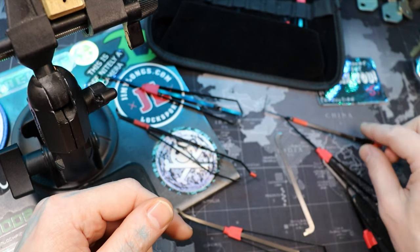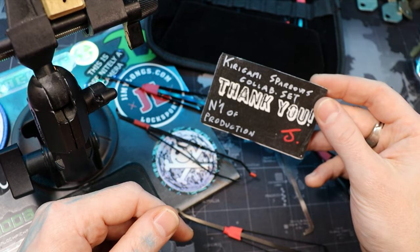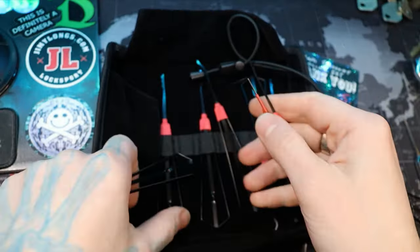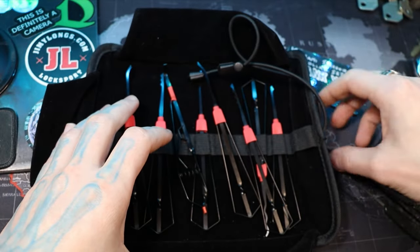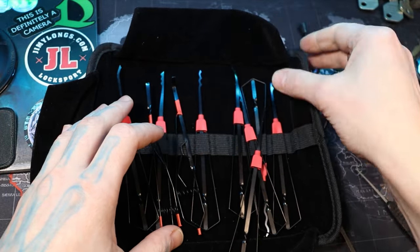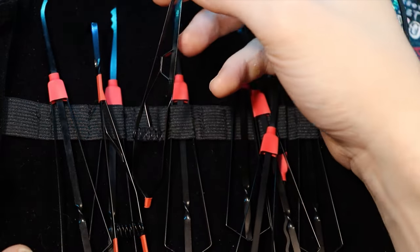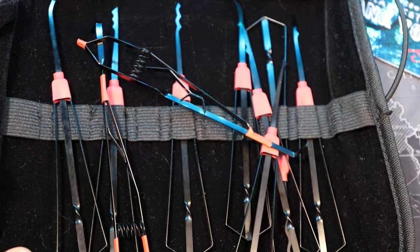So yeah, this was the Kirigami collab set with Sparrows and Killer Maroon. I really like it — it's a cool little set, really artistic. If you haven't seen Killer Maroon's work, I highly recommend you check him out — his Instagram is amazing and he does some really cool metal work. Anyway, yeah — Kirigami, Killer Maroon. Thanks for watching everyone.